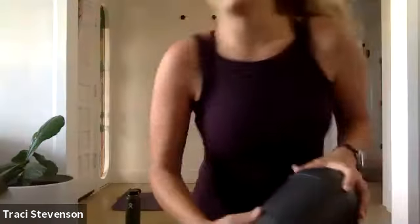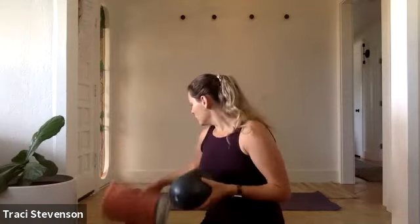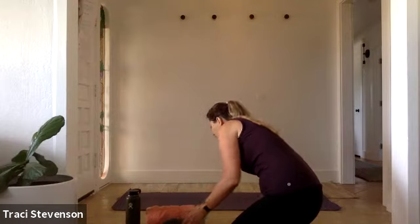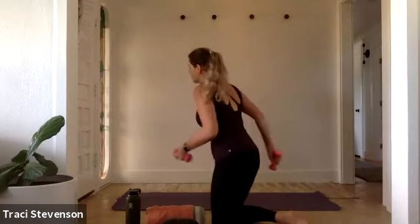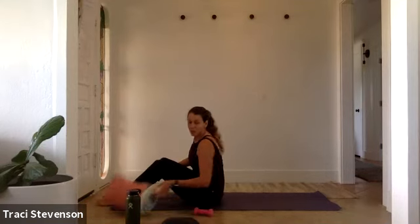Welcome to full body Pilates. My name is Sophia and I'll be guiding you through your practice today. We'll be using a light set of weights and also a Pilates ball if you have one. A rolled-up beach towel will work just as well. Have your props nearby, your water, and let's get started. Come to seated on your mat, placing your weights on either side.